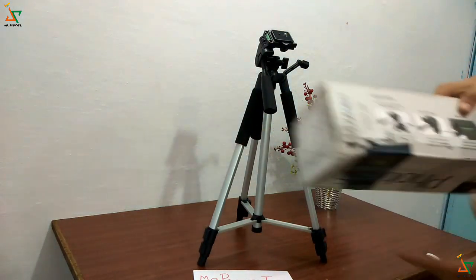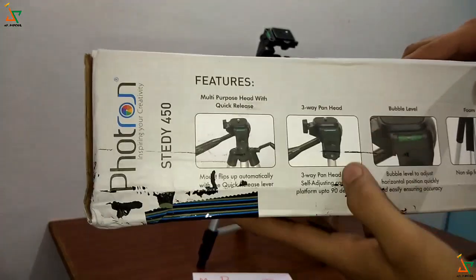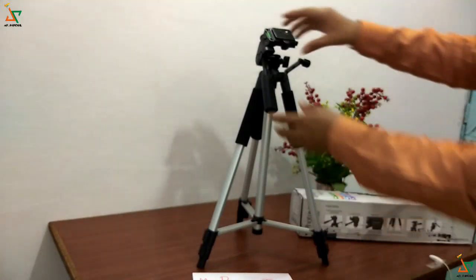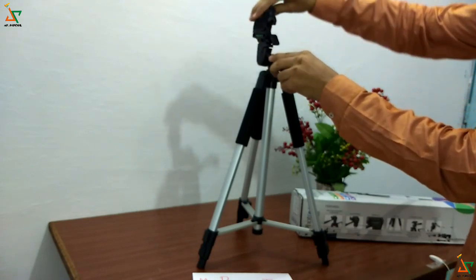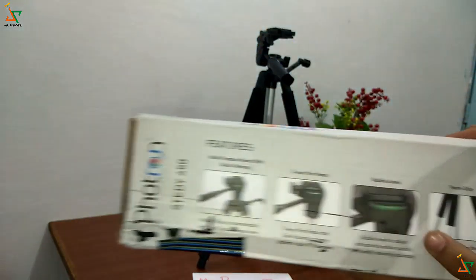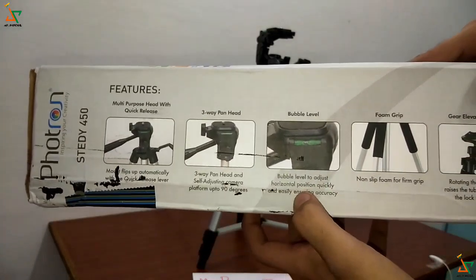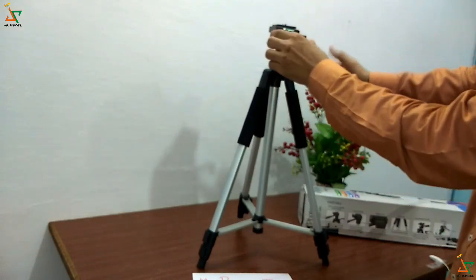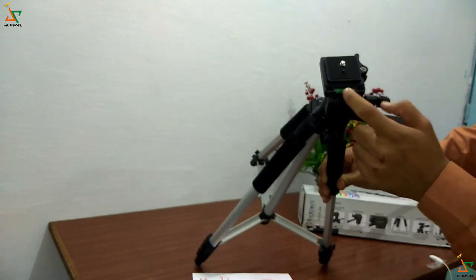Next feature is the 3-way pan head with a self-adjusting camera platform up to 90 degrees — you can open this switch and adjust it to 90 degrees. Then there is a bubble level to adjust the horizontal position quickly and easily to ensure accuracy. The bubble level shows us the right accuracy.